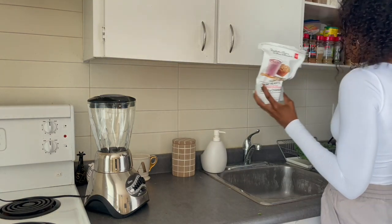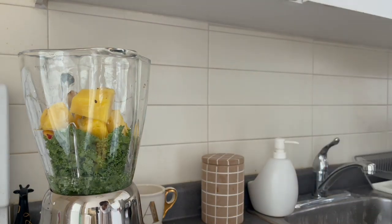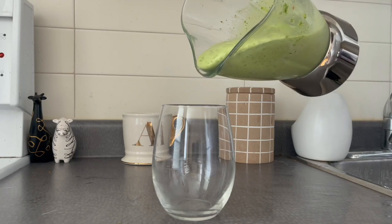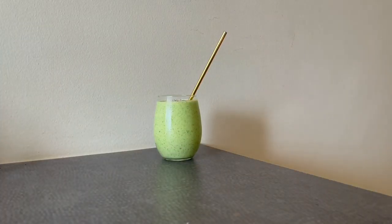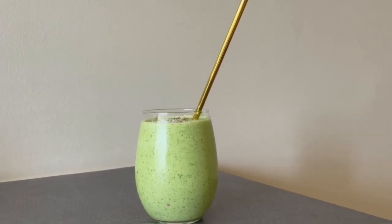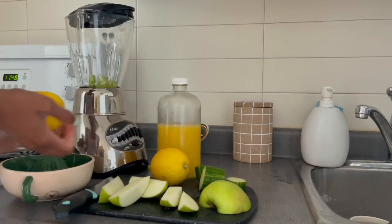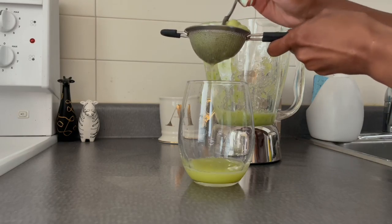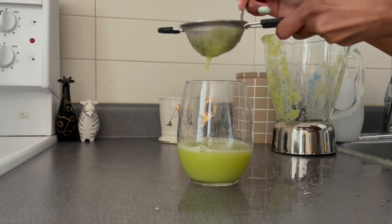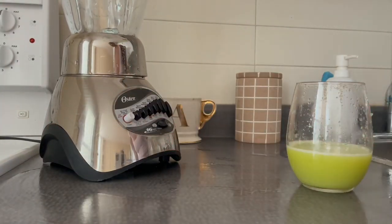Kale, pineapple, mango, peach smoothie — I haven't added these in a long, long time. Adding some banana as well. When you add a lot of vegetables it becomes a delicious meal.